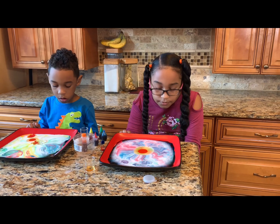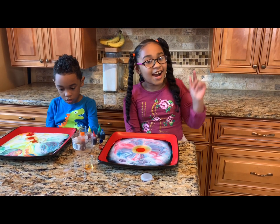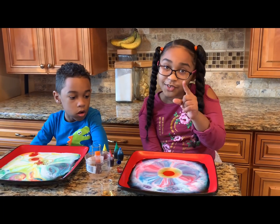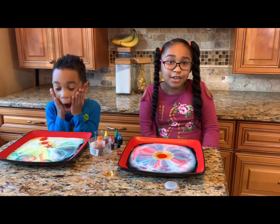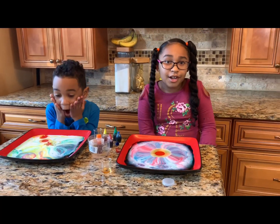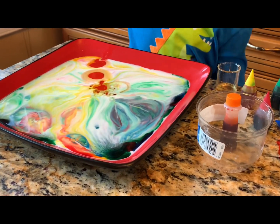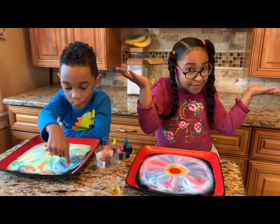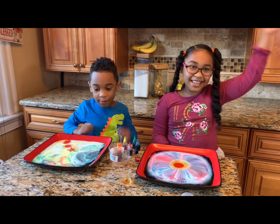Alright, you won't even believe the science behind it. I hope you guys tried this — be able to check this out, try this at home, and I hope it worked for you all. Come back for more, you know? Look at it! I hope you guys have a splash-tastic day! Bye! Have a splash-tastic day! Bye!